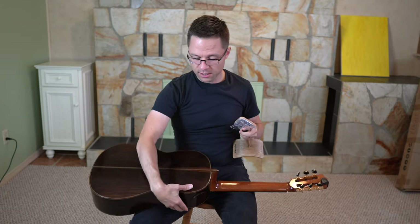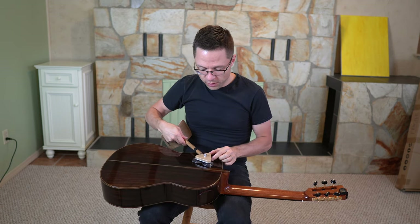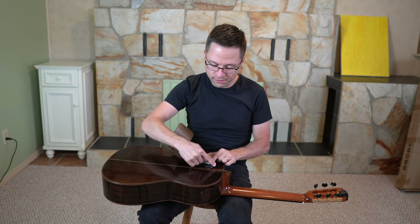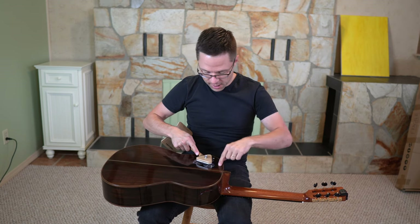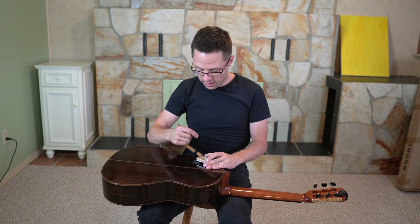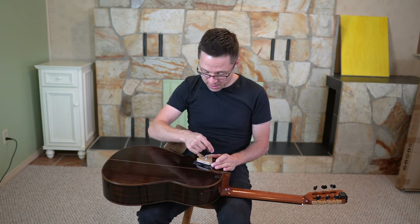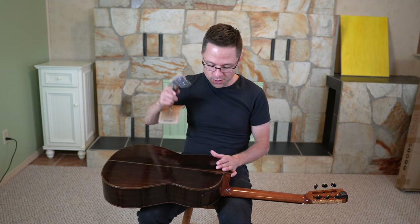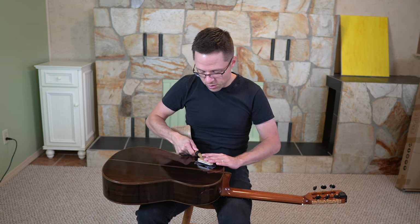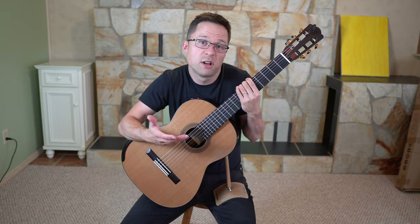Putting it on the guitar — I just lay the guitar down, and I've been using it for a few days so I know pretty much exactly where I want it. One thing you could do is take some of that vinyl non-adhesive cling wrap that I recommend on the gear page, and just put a square exactly where you want this support every time. You can even mark the exact angle you want on the vinyl wrap so that when you throw it on it will be in the same place every time.